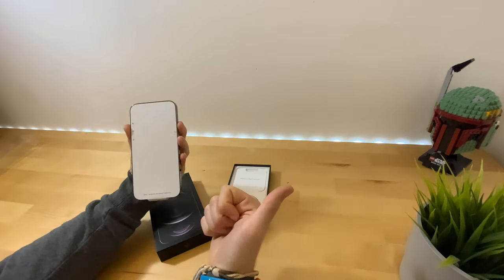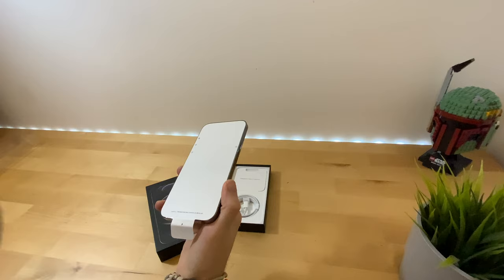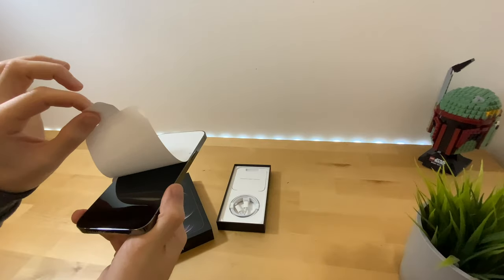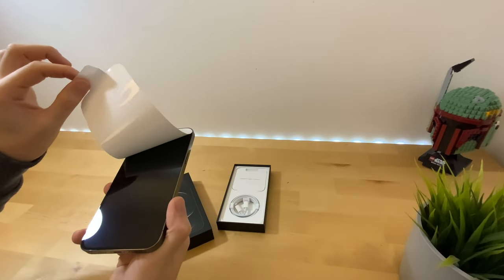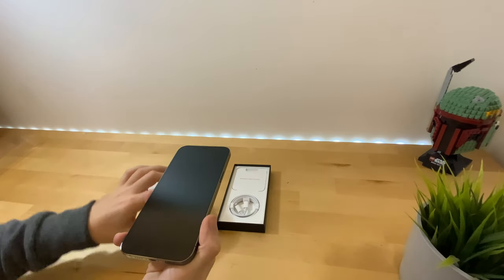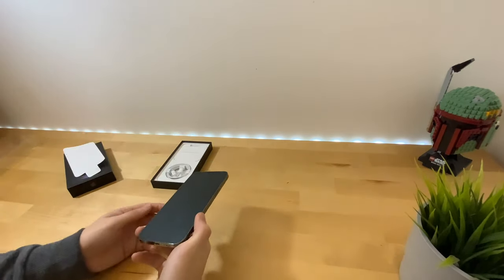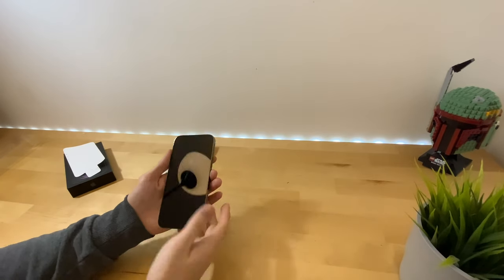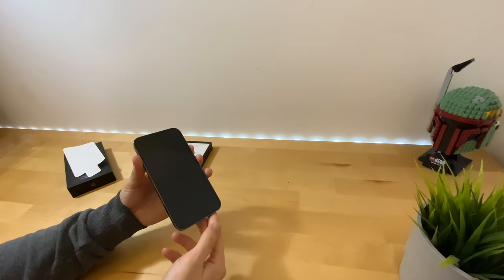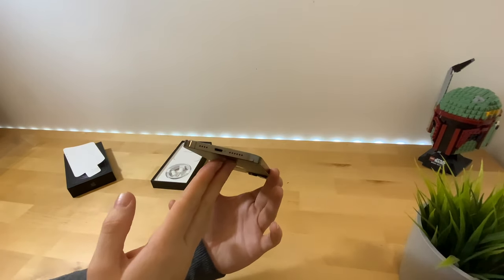Just looking around at the paperwork, you have the Lightning port, volume rockers, silent switch, and power button. Pairing the iPhone for the first time, revealing the gorgeous Super Retina XDR OLED display, the speaker, the Lightning port, and the lovely Apple logo.